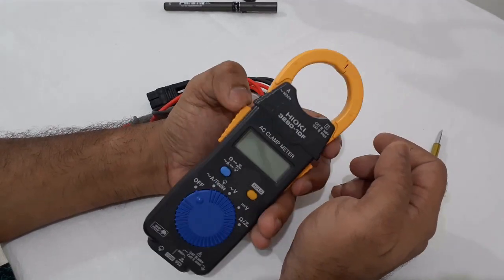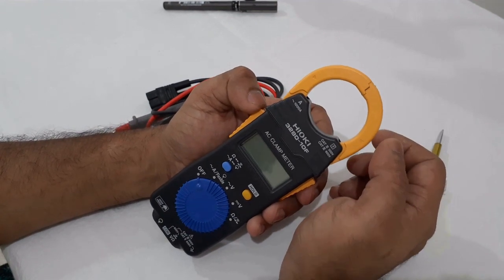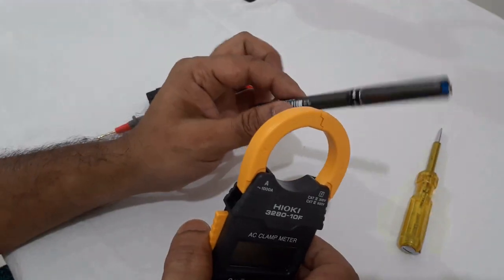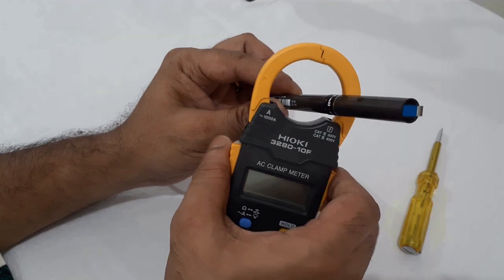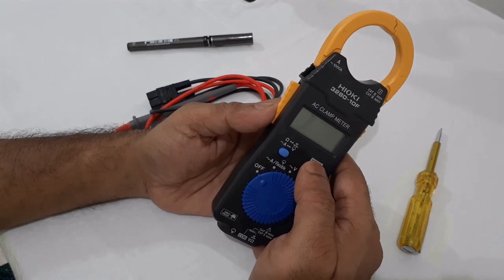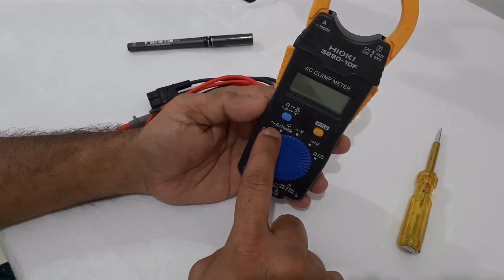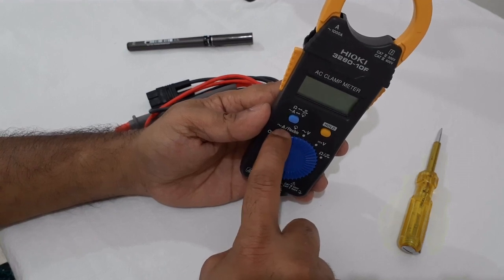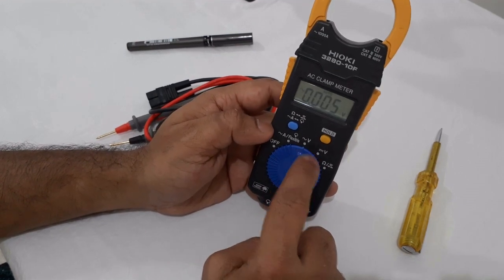This is a clamp meter — it uses a clamp clip around a cable to measure current. I will explain more details later while we are testing. The first option on this meter is the AC current test or DC current test. The next selection is the AC voltage.